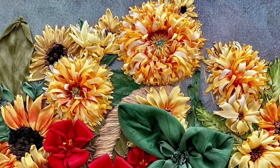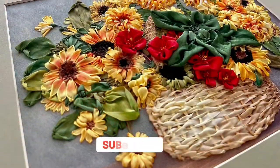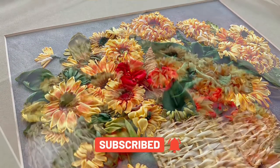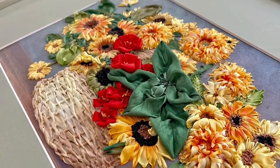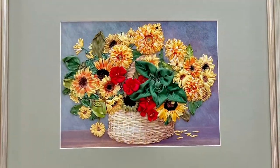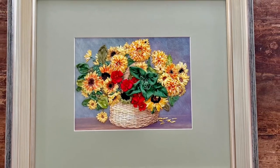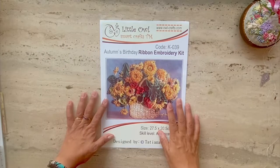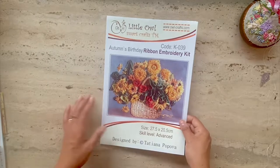Hi, this is Risa and welcome to my stitch along series. Don't forget to support my channel by subscribing and clicking on the watermark logo on the bottom right of this video. This is a stitch along of Tatyana Popova's kit called Autumn's Birthday. Her kit is available on Etsy and I've provided the link below in the description. This stitch along accompanies my kit review which you can watch by clicking on the link above.